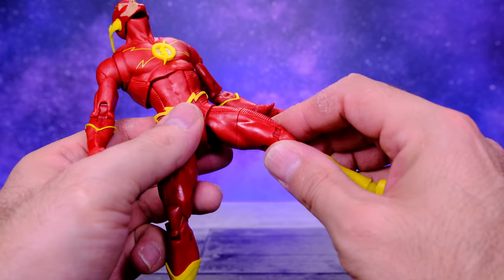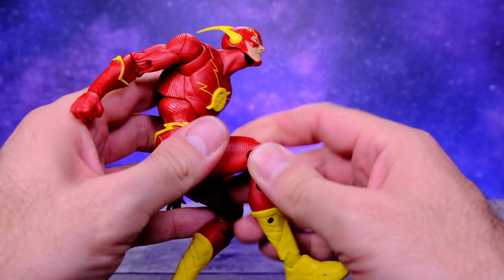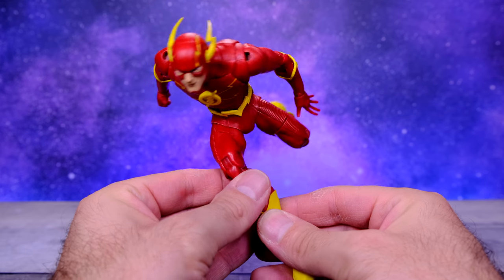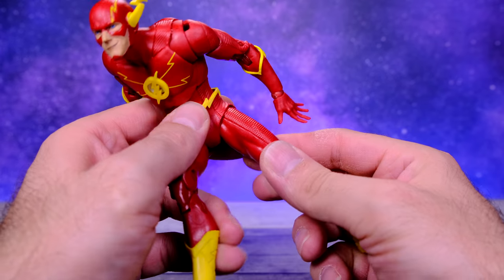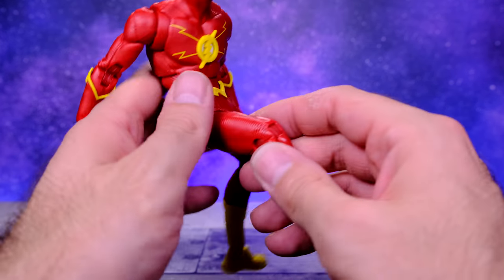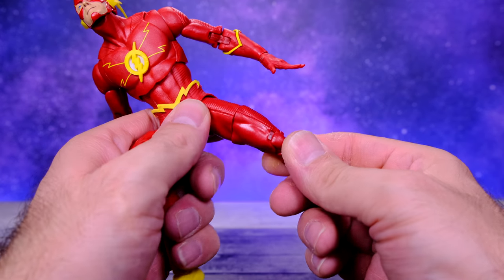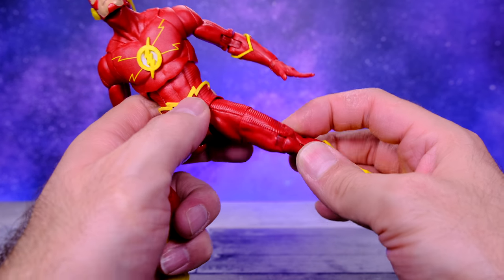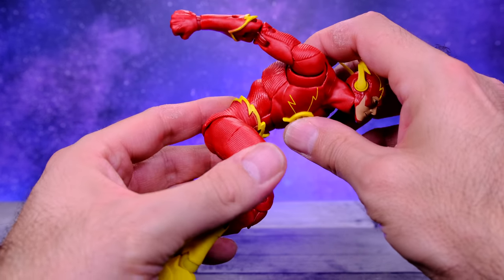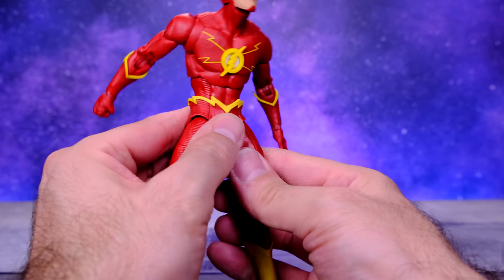With the thigh swivel added, you can twist it around and in most positions where you need to use the upper thigh swivel it'll be hidden anyway — you won't really notice any strange cuts. You can put it back exactly as it was and there's no visible break. I really wish McFarlane would consider adding the thigh swivel to their figures so we don't have to modify them, but thanks to people like Bill Mahoney now we can add it ourselves. I also increased the articulation on the torso, but not as much as I wanted.